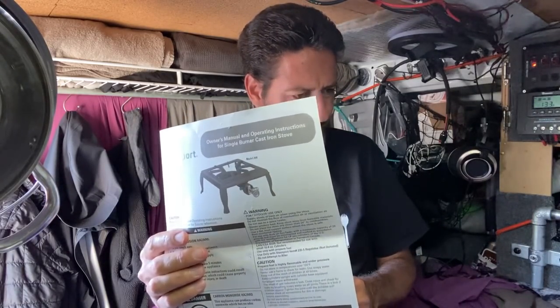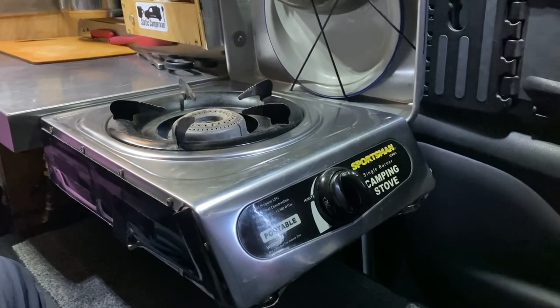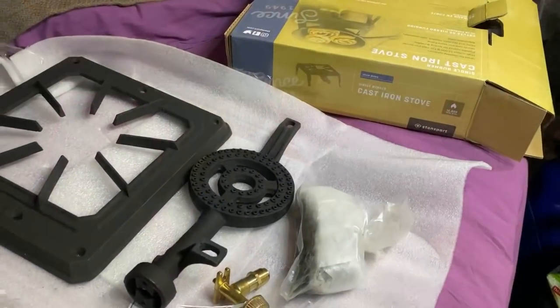It's been like a part-time job looking for a replacement stove, and I've decided to go with this one made by Stansport. This is a really basic stove — kind of old-school technology. The stove I have been using is not the greatest or newest technology, and this one I'm switching to is even older-school technology, but I think that's going to be good, at least I hope.